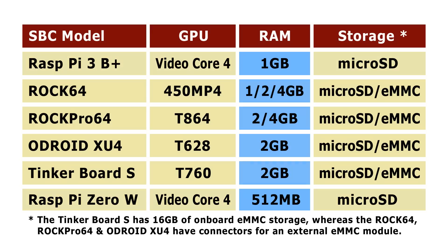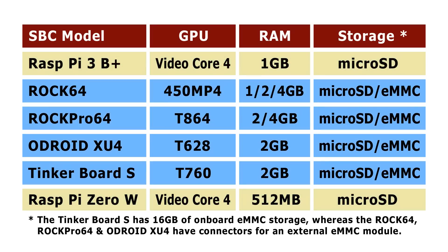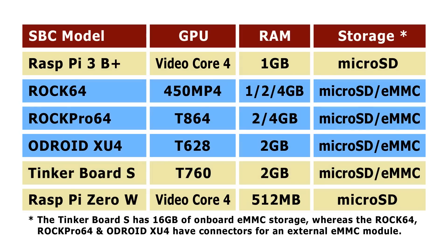In terms of storage, the Raspberry Pi boards are limited to either booting from microSD, or in the case of the Raspberry Pi 3 Model B Plus, you can boot from USB. The other boards here have a choice of onboard storage — you can use a microSD card or eMMC flash. Specifically, the Tinkerboard S has 16 gigabytes of onboard flash storage, whereas the ROK64, ROK Pro 64, and Odroid XU4 have a connector on the board where you can add an eMMC flash module.